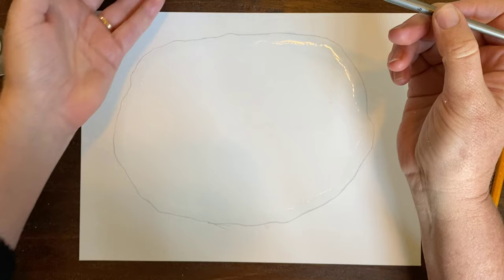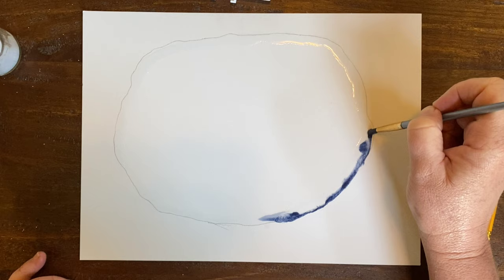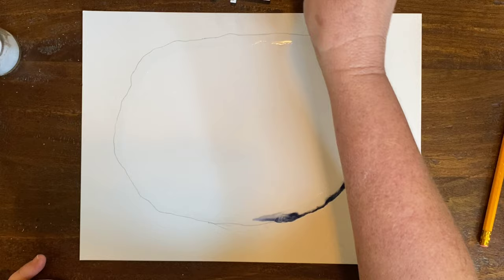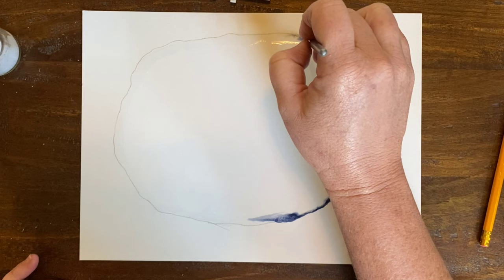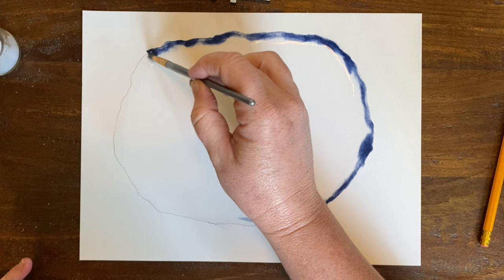Now watch how fun this is. I'm going to take my paintbrush and just line that outside edge along my pencil line. I won't see my pencil anymore. Going all the way around, you can see the color just kind of bleeds into the water, and we want that. This is going to be my outside edge — really nice and dark.